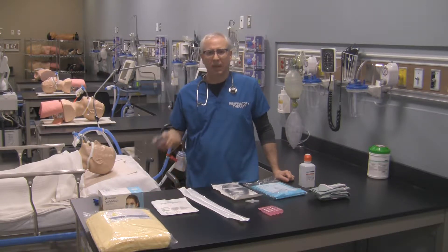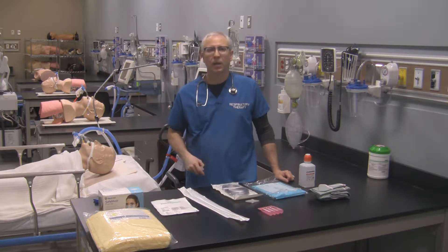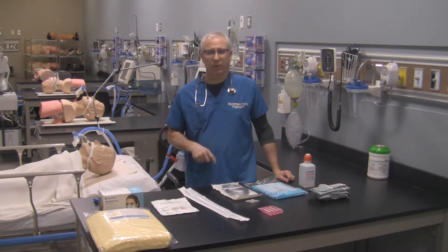Hi, this is George again. In this video I'd like to show you how to set up your area for providing your patient with open suction therapy for their artificial airway.